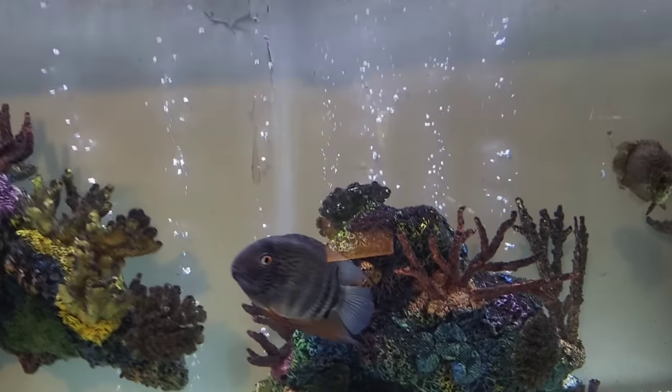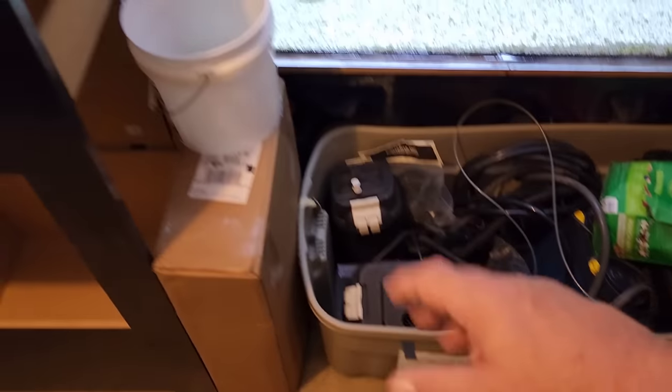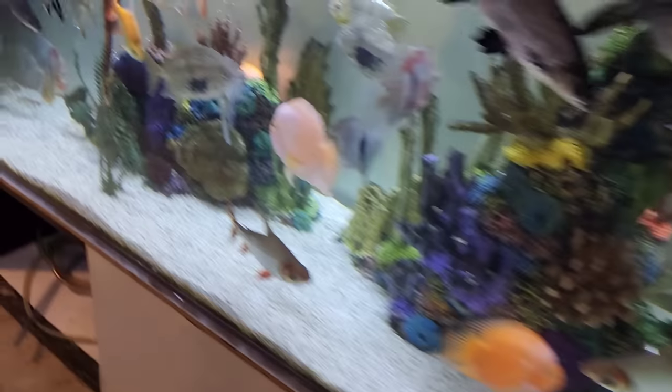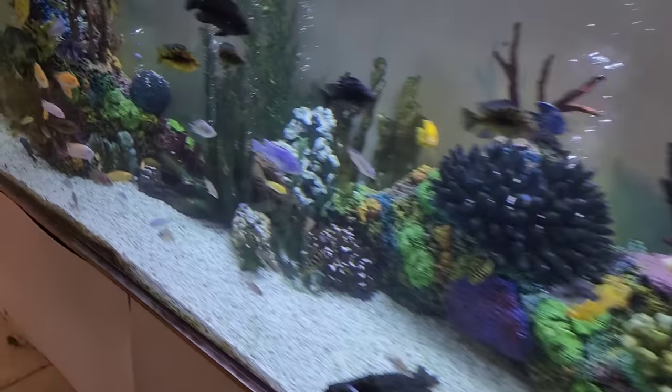We've got some things to put away here — still these pumps, the stand, and this box of stuff. That's on me. I usually do that during the daytime, but without the second nurse now, I've been having to stay inside and watch Tracy.